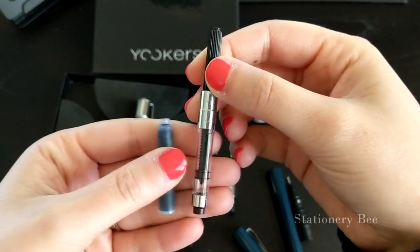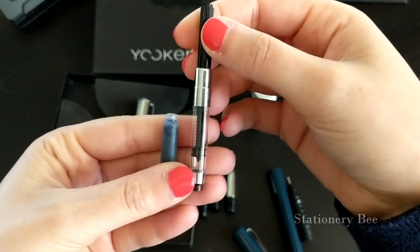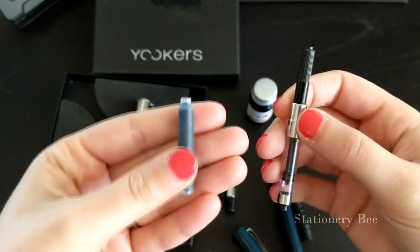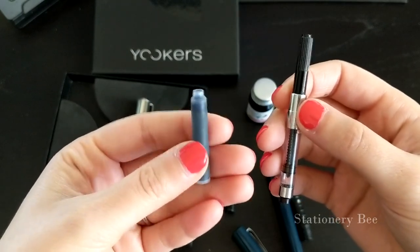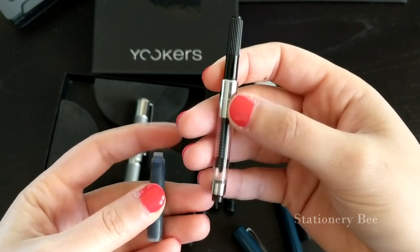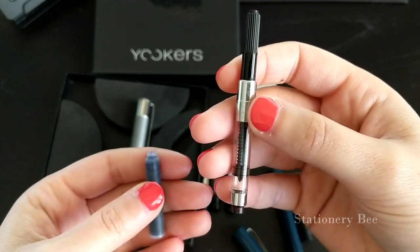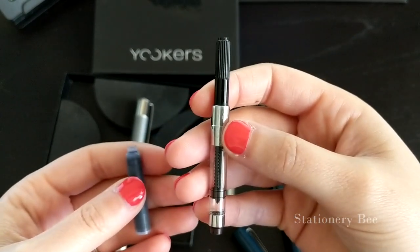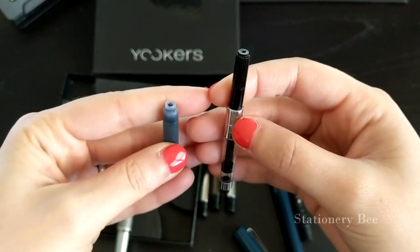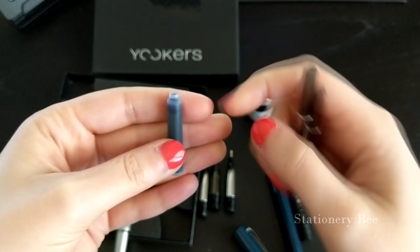Basically, it's convenient to carry and easy to use the cartridge on the left, while the converter will allow you to use an endless amount of colors — but the drawback is you would have to carry the colored ink bottles. Now I'm going to demonstrate how to insert the cartridge into the pen and also how to use the twisting piston converter.